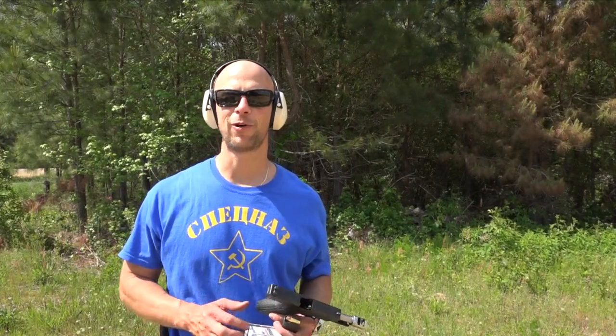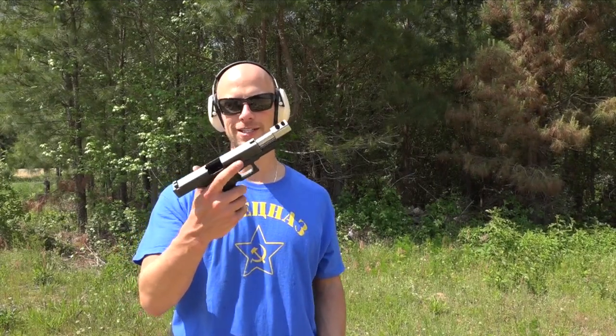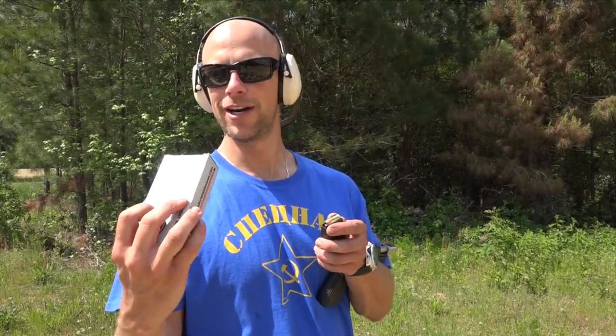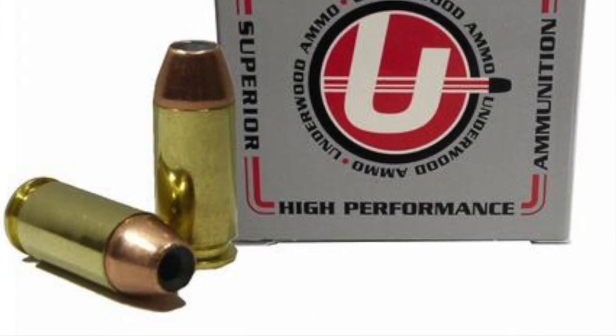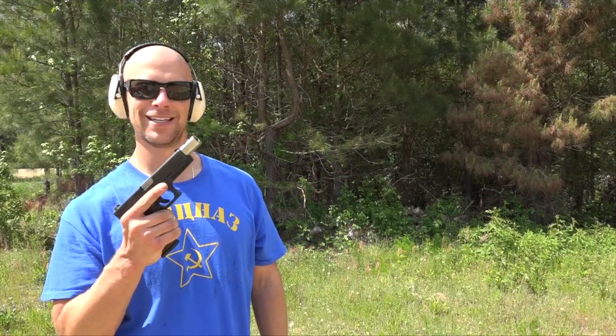I don't have any 44 magnum guns but I do have a 460 Rowland gun. This one is the Glock 21 converted, and we have Underwood ammo — the 185 grain load. This stuff packs a punch. So we're going to put that stuff in there and see how it does.